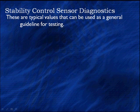Let's look at our stability control sensor diagnostics before we look at variations in the hydraulic controls and the air controls needed for stability control. We're going to try to give you some typical values as a general testing guide.